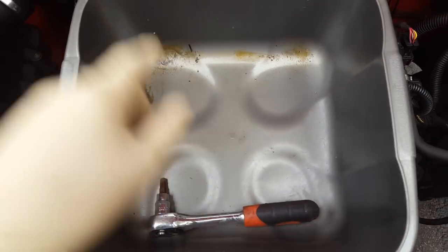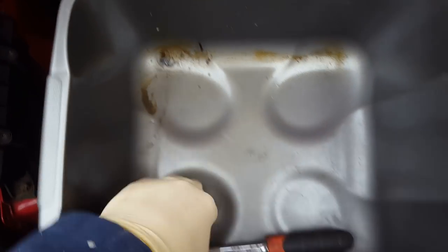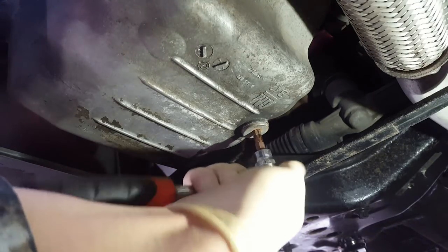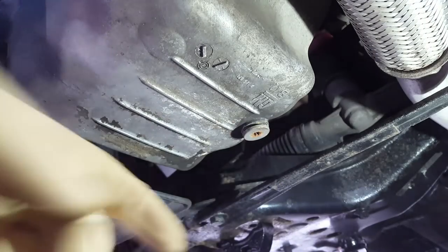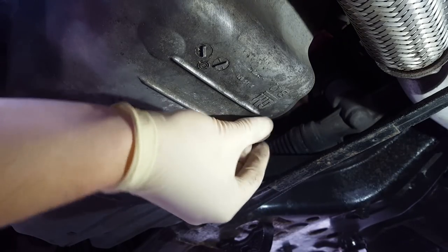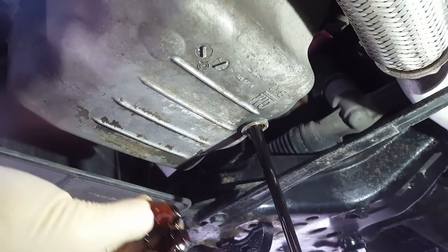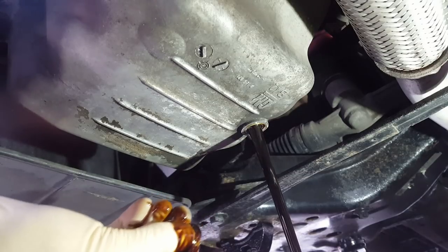For my oil drain procedure I use a washing up bowl — specifically for this. You'll need a T45 Torx bit and your ratchet. Crack it loose like that, and obviously have your container underneath. Just going to use my fingers. We can do this without dropping the plug. There we go — that's the plug out. We'll just leave that for five minutes to drain down. There's quite a lot of oil.